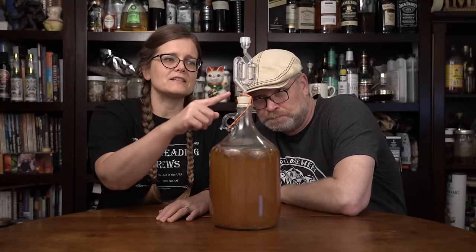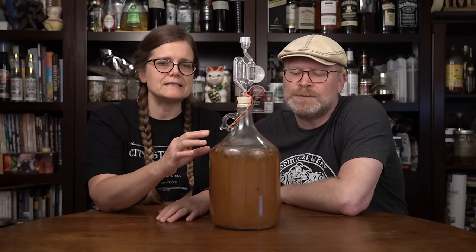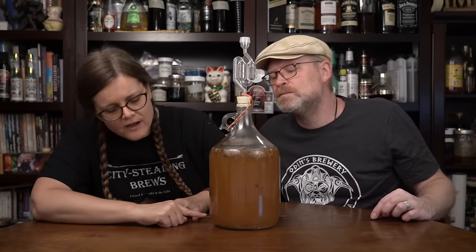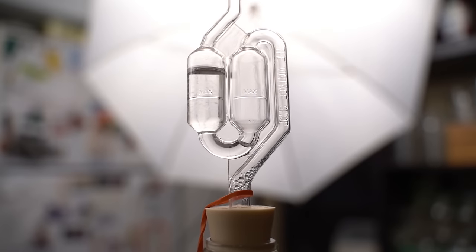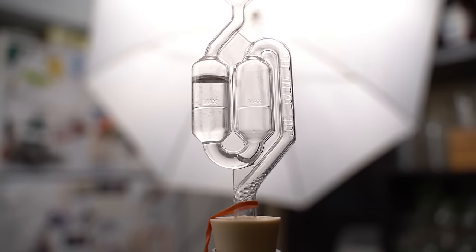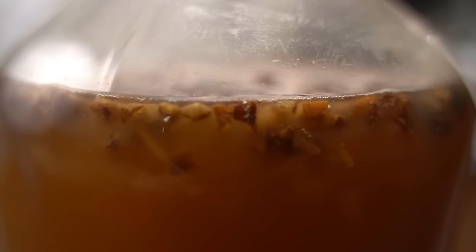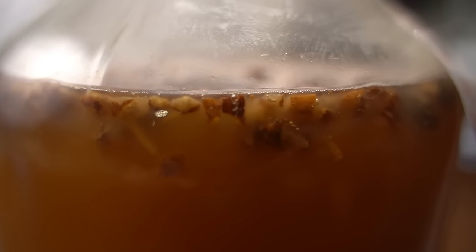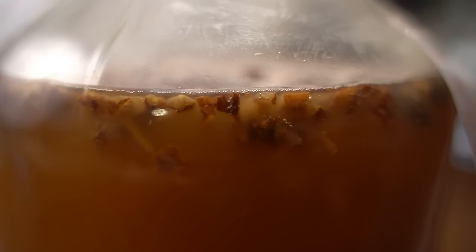We're 15 days in. We have activity in our airlock, little bubbles coming up, orange peel and raisins floating on top, and some stuff settling on the bottom — all completely normal and expected. As you can see, the airlock is moving. Here's the side view showing floating raisins, orange peel, and bubbles across the top. This one's not super active, but I can still see tiny bubbles, which tells me it's still working. And moving towards the bottom, you can see all the lees building up — that's yeast falling out of suspension and various proteins dropping out of the mead.